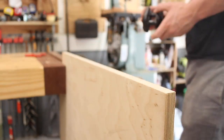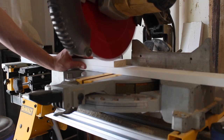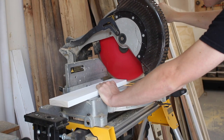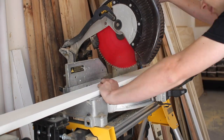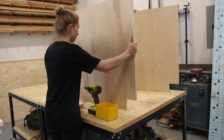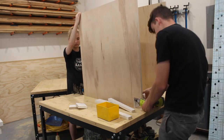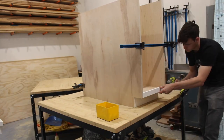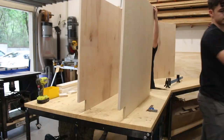Now we're going to cut the cross support pieces to go between each of the drawers and our door. We didn't use a nail gun on this entire project — we used these little finish head screws that just sink into the wood and you can patch them up and fill in the paint right over them. I will try to find a link for them and put them in the description for you guys.